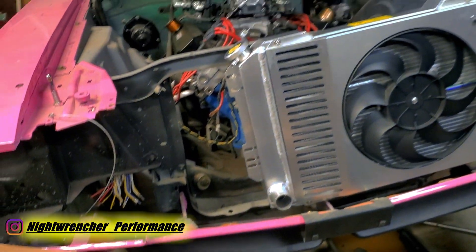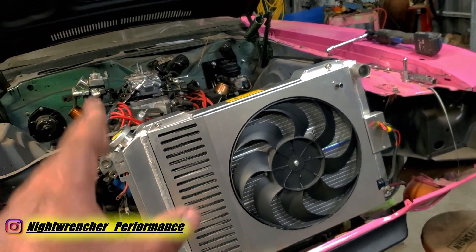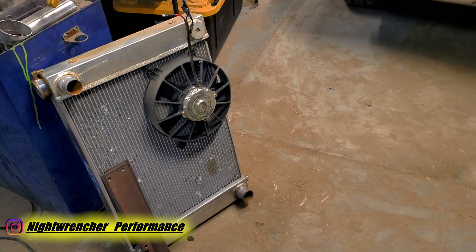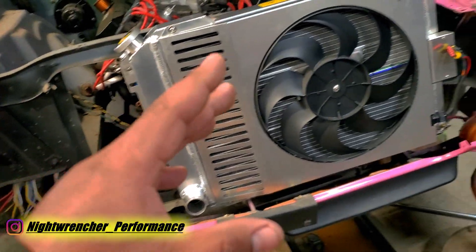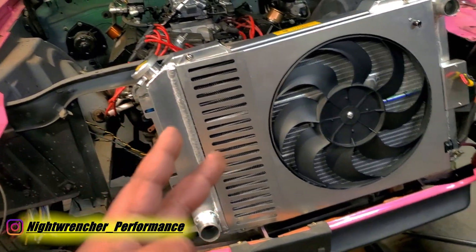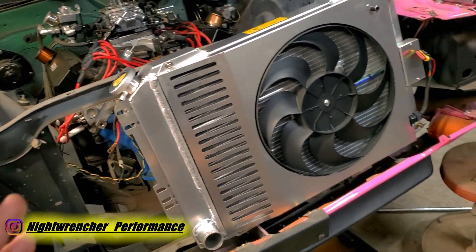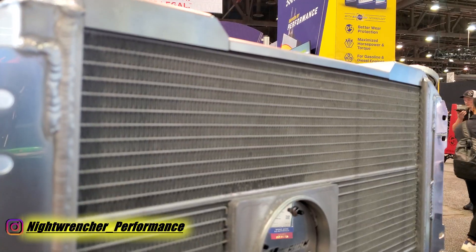Let me explain why I went with this radiator. Truth be told, I already had a radiator — an aluminum radiator sitting right there on the floor. There's nothing wrong with it, it still works, it's big and high capacity. I had two cooling fans on it and it was working great. So is there any particular reason why I wanted to switch to another radiator?